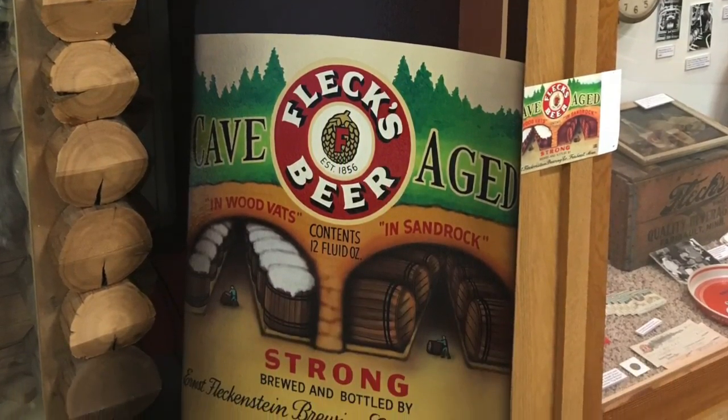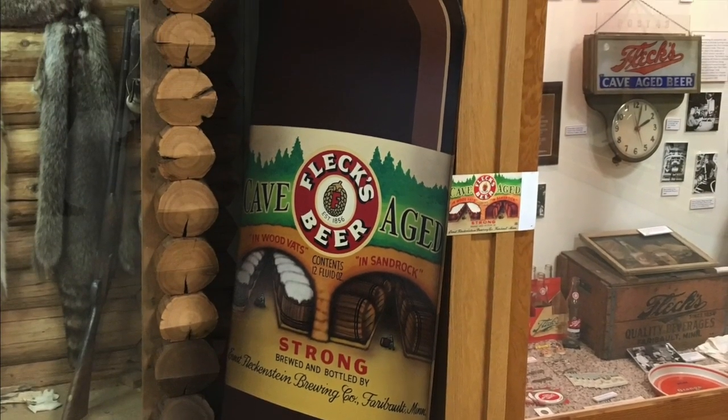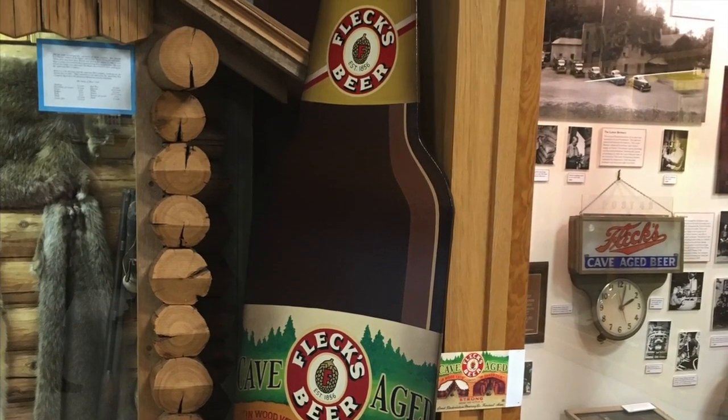So you can come down to the Rice County Historical Society and see this Fleck Beer Bottle on display and see all the other exhibits at the museum also.